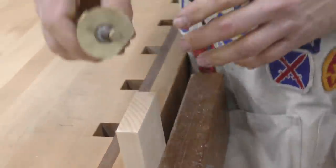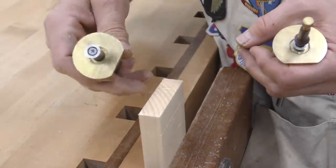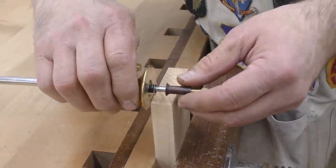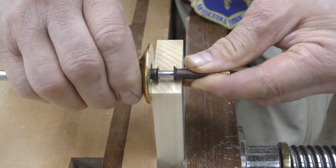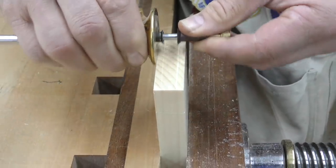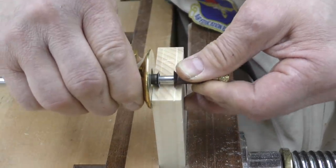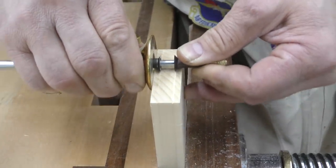Now on a normal marking gauge, if you are dragging it along like this, the shape of the cutter pulls the tool this way and keeps the head of the tool tight to the face or the cheek of the board. In this case the cutters are opposing one another, so that is not going to happen, so I pull with this little knob to keep the head of the tool nice and tight so it does not wander. And it is always easier if you make several light passes instead of trying to do the job with one heavy pass. Several light passes — you just keep making that mark a little bit deeper and then it gets to the point where it actually guides the cutter.